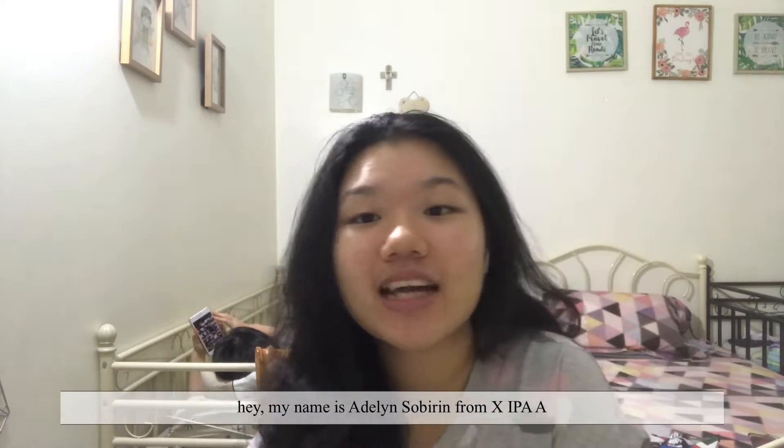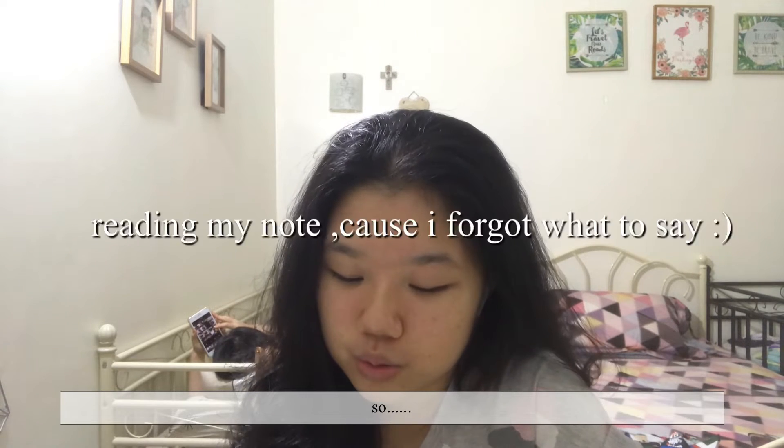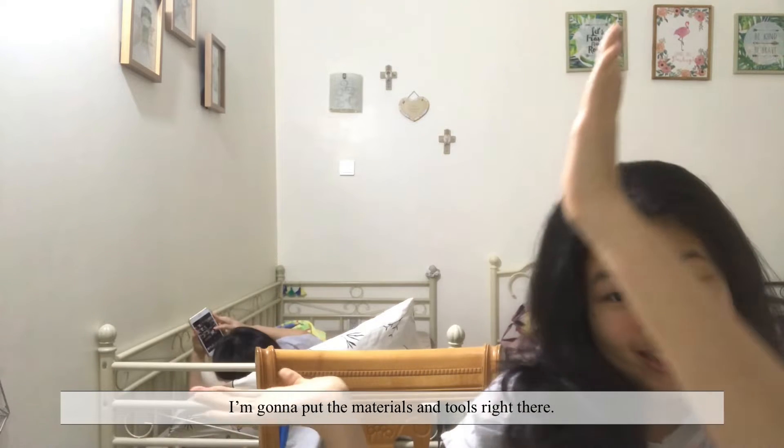Hey, my name is Adan Sober from XIPAA. Today I'm gonna be making an experiment about my Maillard reaction. The materials and tools, I'm gonna put the materials and tools right there.